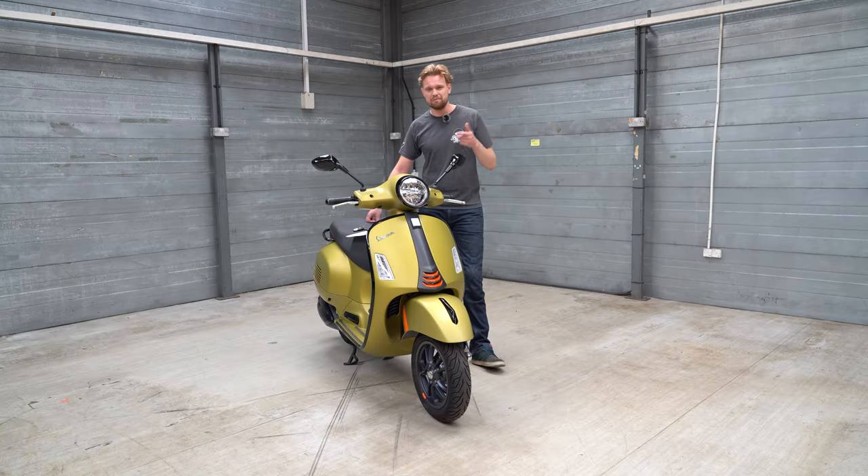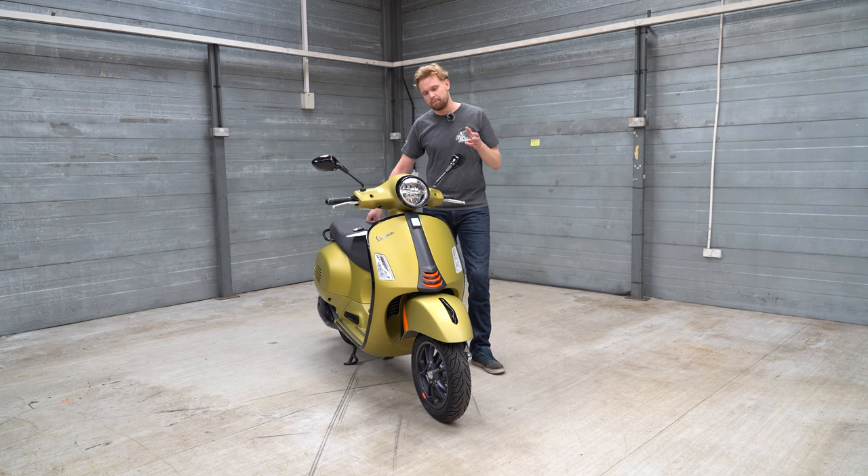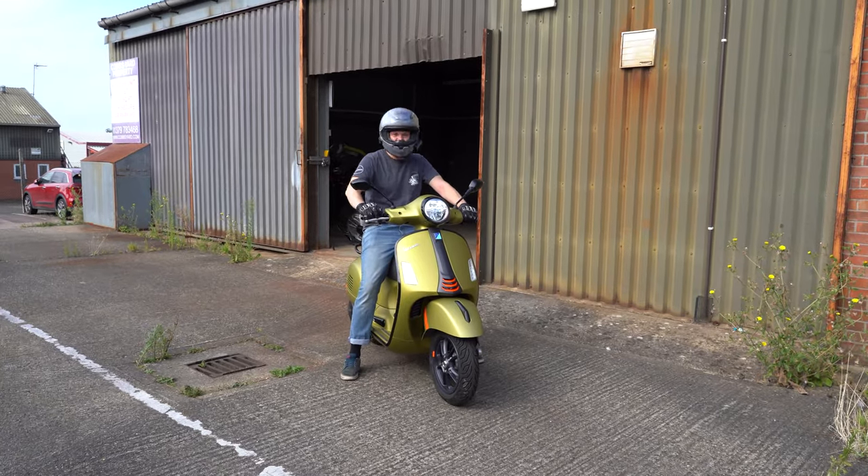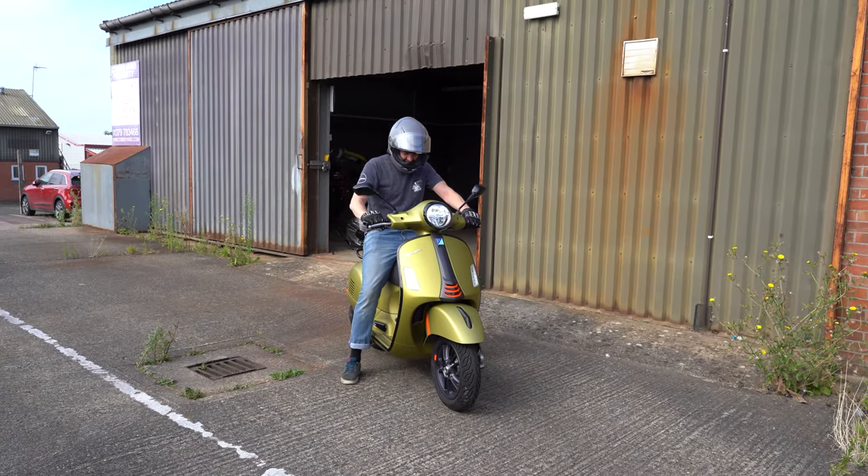It would be nicer for this to have a TFT dash, and a whole conversation can be had about whether all the Vespa GTS 300 lineup variations — the GTS Super lineup and so on — are too many. In any case, the LCD and analog dash works nicely and even displays little welcome messages when you turn the bike on. It does take a moment to decide if it wants to turn on, but once it's there it's fine.